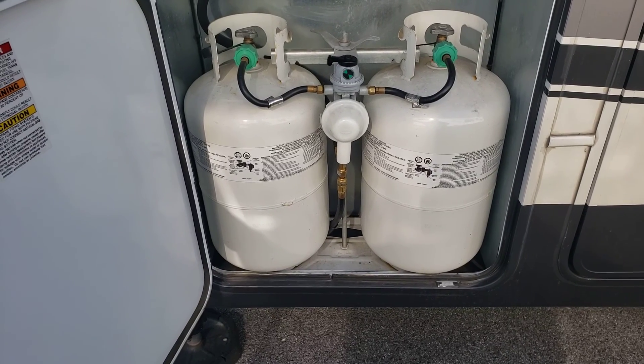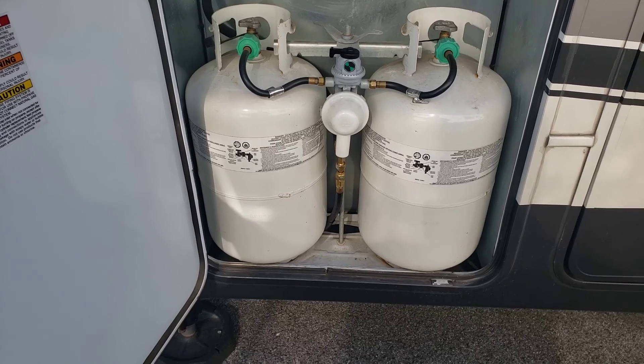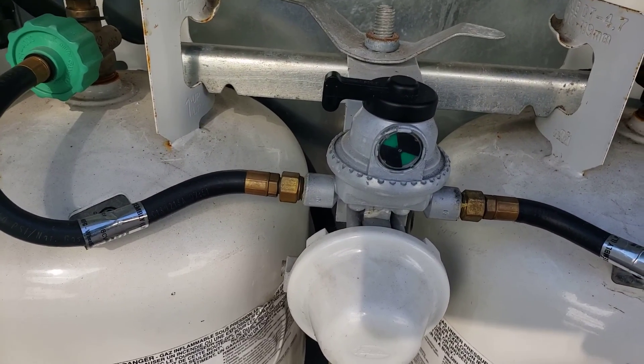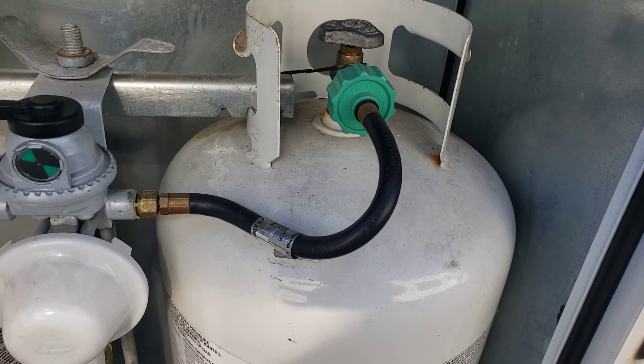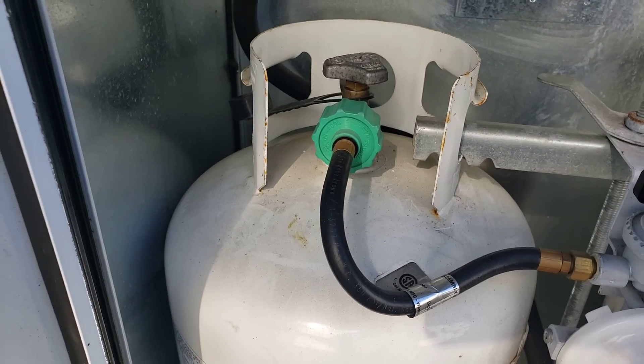As you can see here, I have 230 — I don't know if it's gallons or pounds — the larger bottles of propane. It has an automatic thing here: see how it's green and black? When that one goes empty, it automatically switches over to this one so you don't have to get out in the middle of the night. That will then turn red and black to show that that one is empty.